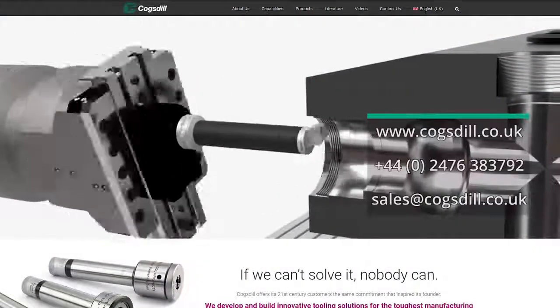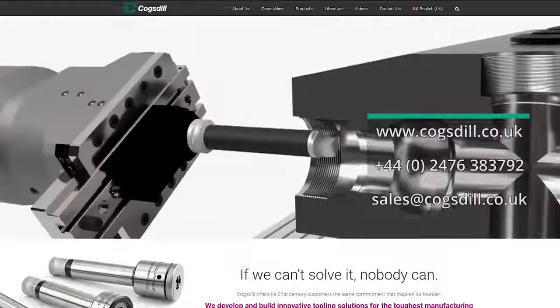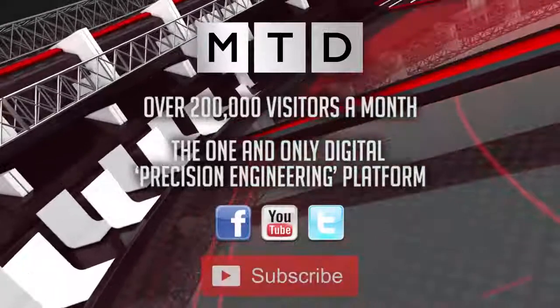Now anyone that's watched this video and may be interested in this technology, how should they get in touch? They can get in touch via our website at www.cogsdell.co.uk, or via phone or email, and we'll send an engineer out to have a look at the application and see whether it's the right thing for you.